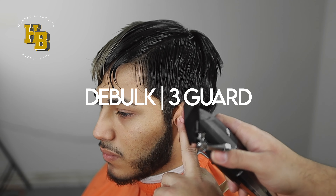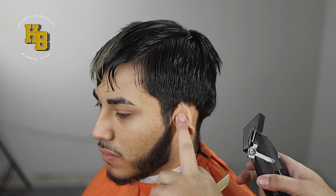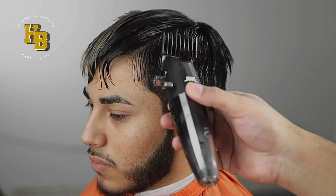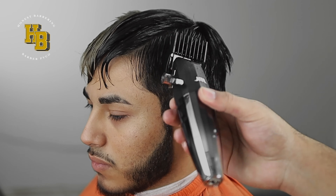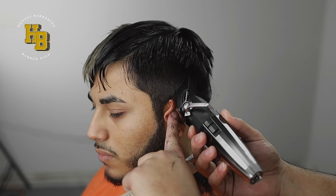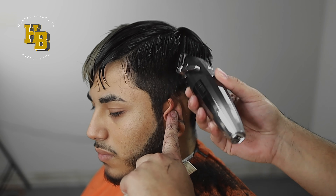First things first, wet the hair. Got to make sure everything's nice and saturated because we're definitely going to be getting into all these sections. I'm going to do a three guard around this area — three is a good length for any base in general. I'm not going to take it to the back because that would defeat the whole burst fade purpose. I'm going to take it about two fingers width. I want to keep the bulk as much as possible. Bulk isn't necessarily a bad thing if you do it right.